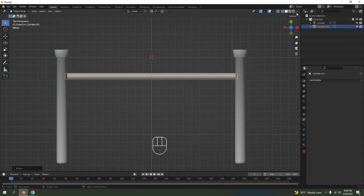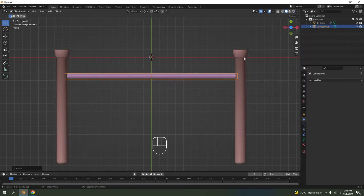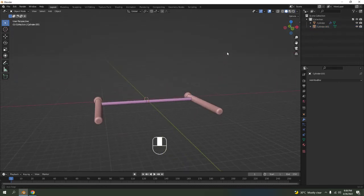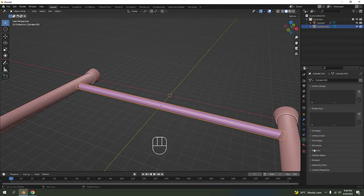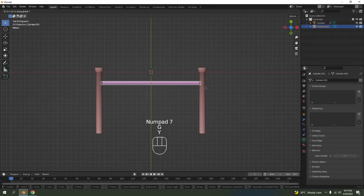Just like that. I'm going to go to random shading so you can see — this is a different object from the bracket. Let me turn the cavity on. For shade smooth on this one, don't worry about going to normals and pressing auto smooth because there is no face at the end of it.